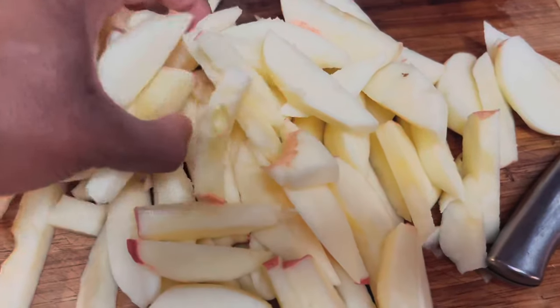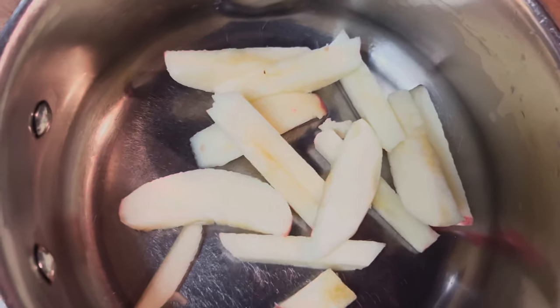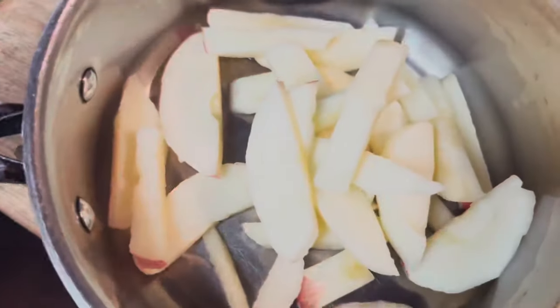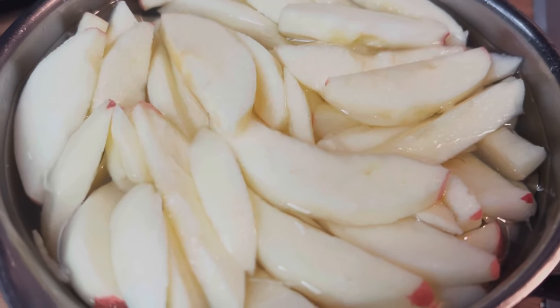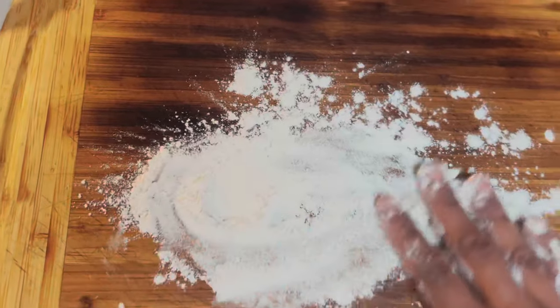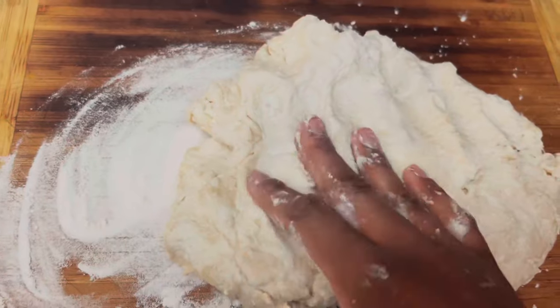My cuts are not perfect at all because I'm not a baker. I'm going to put the apples in the bowl — this pot was actually too small so I had to put them in another pan that I don't like to pull out, but you'll see.